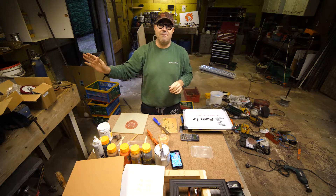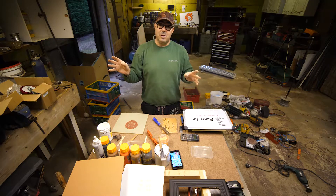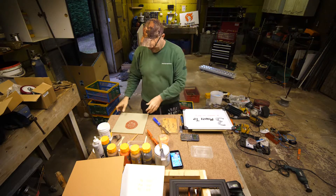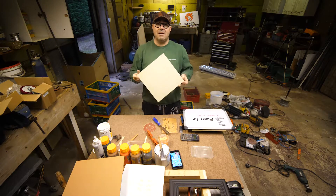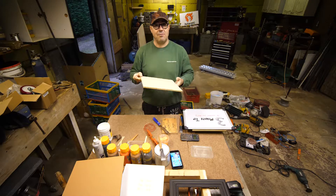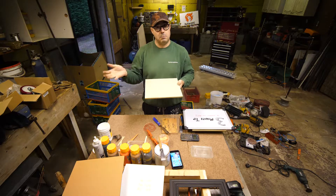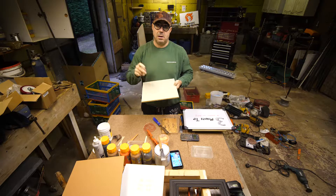Welcome to my very untidy workshop, but it's much tidier than it used to be. I was just about to do another painting and I realised I didn't have the correct size of board that I needed for my painting. It made me realise that I had never talked about what I paint on and how I make and prepare the boards.